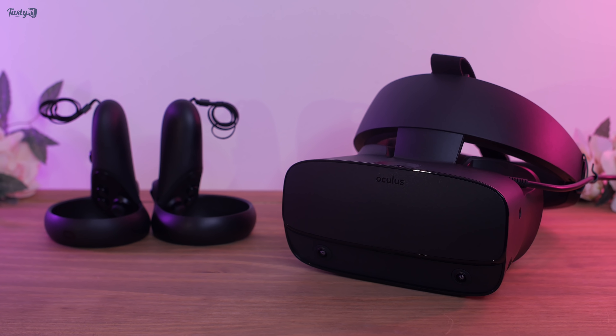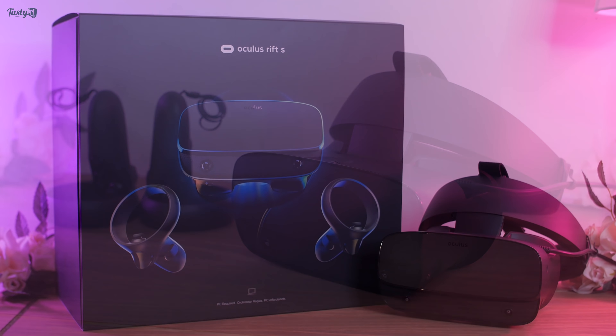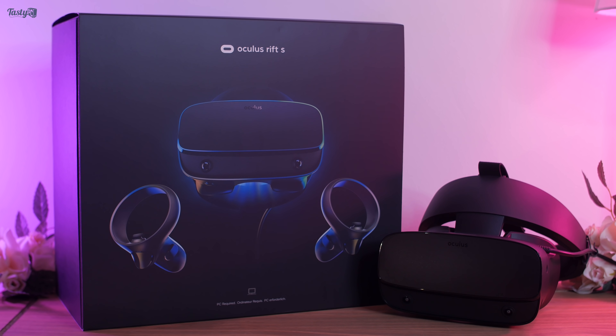Thank you again to Oculus for sponsoring this video looking at the Rift S and some VR games. Please don't forget to click the link in the description below to learn more about this headset. And thank you all for watching!